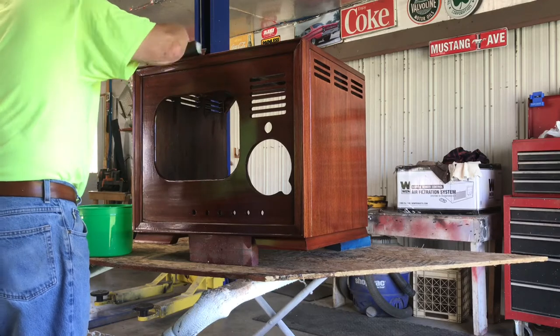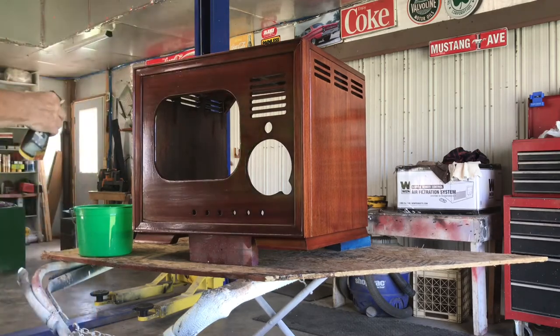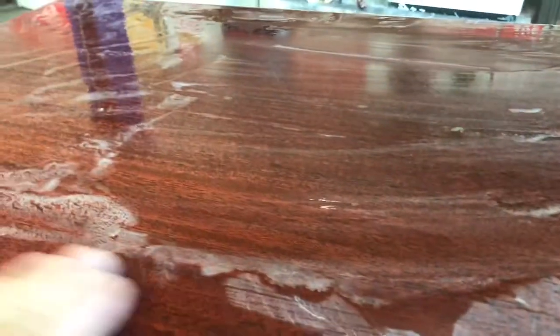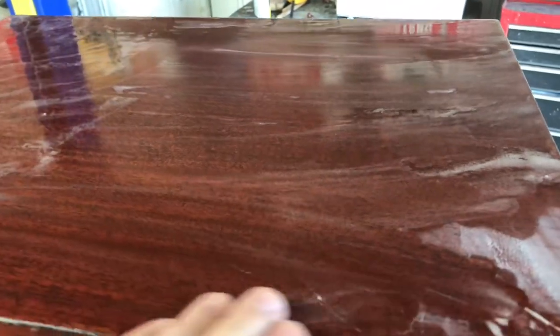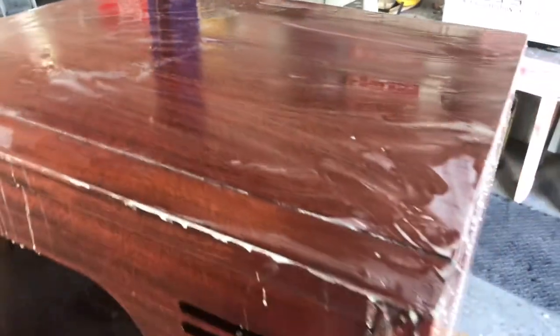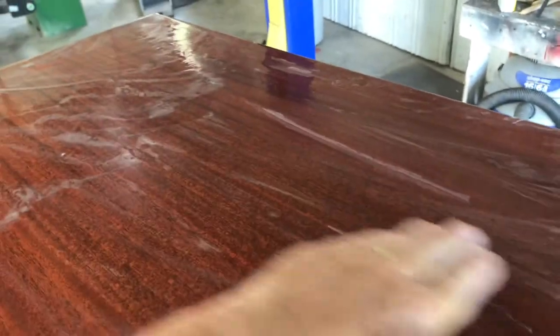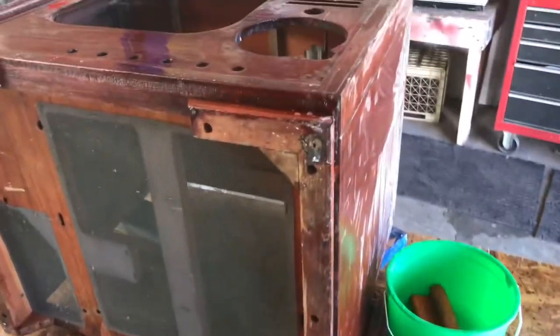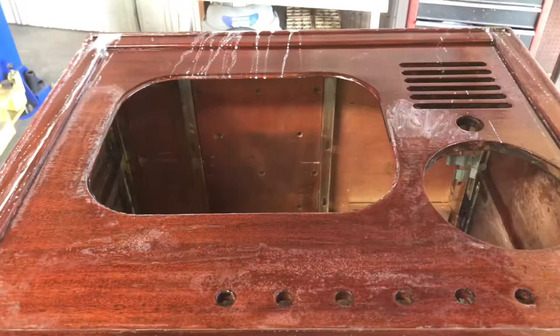Don't put too much pressure on it. We'll sand in here for a few minutes. All right, we've got the top pretty smooth and that white stuff you see — that's just the polyurethane we sanded off. With three coats there's still plenty left on there. I need to finish the front so I just tipped the TV over onto its back; just makes it a lot easier.